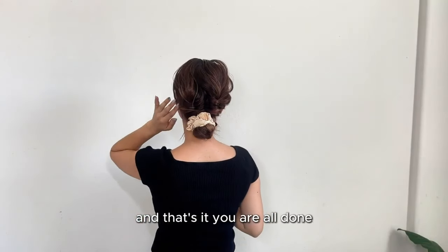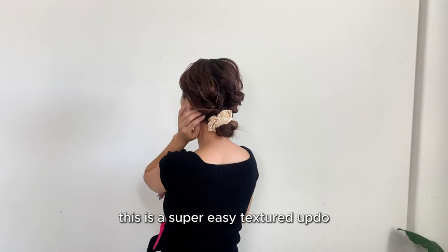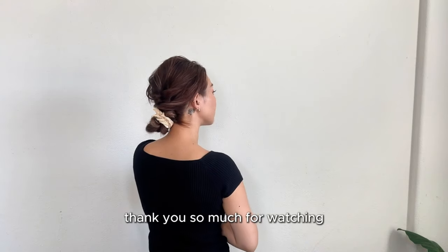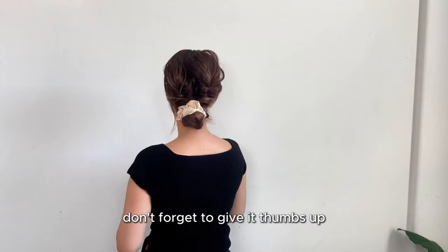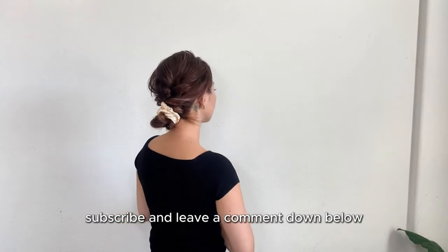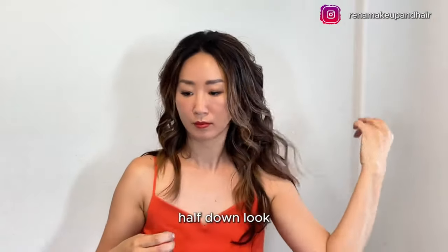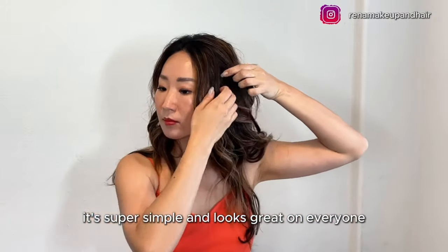And that's it — you are all done! This is a super easy textured updo. Thank you so much for watching. If you enjoyed this tutorial, don't forget to give it a thumbs up, subscribe, and leave a comment down below. Our first hairstyle is going to be a half up, half down look. It's super simple and looks great on everyone.